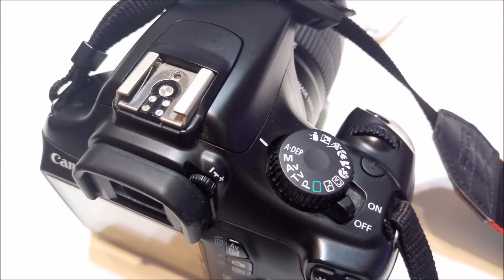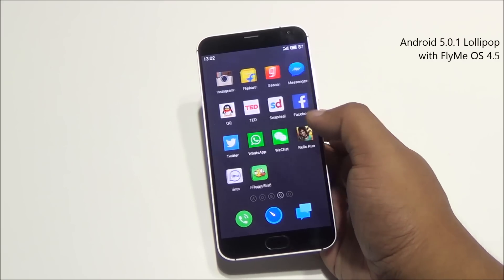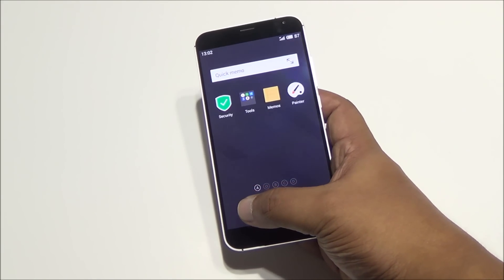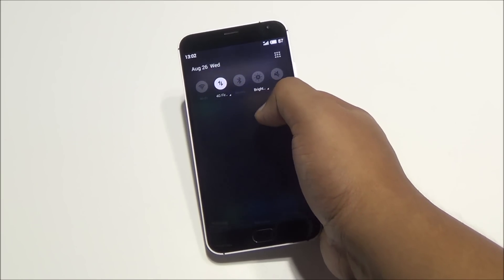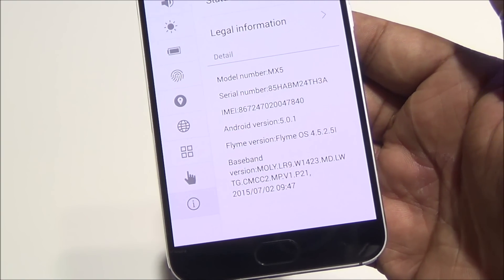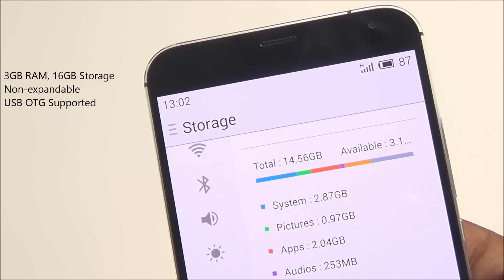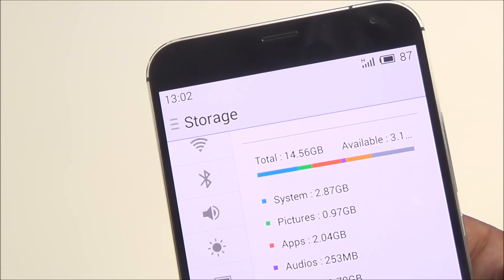The phone is running Flyme OS 4.5, which is based on Android 5.0 Lollipop. There are a lot of apps pre-installed which won't make it to the production model when it's available on Snapdeal. You have notification toggles up top which you can expand, and we are running Android 5.0.1 with Flyme OS 4.5.